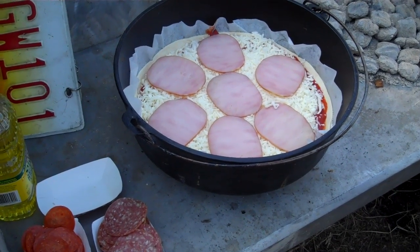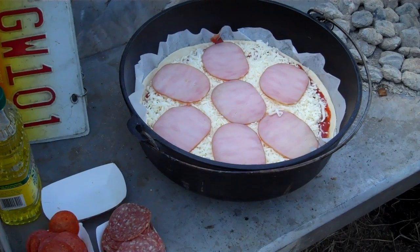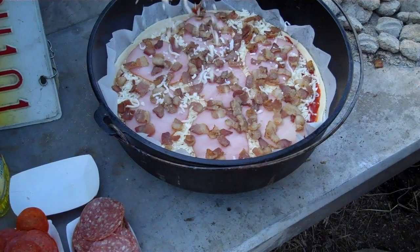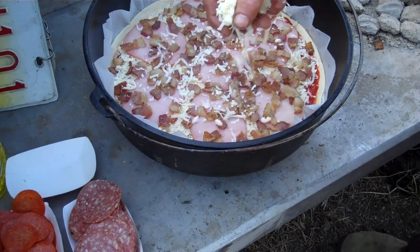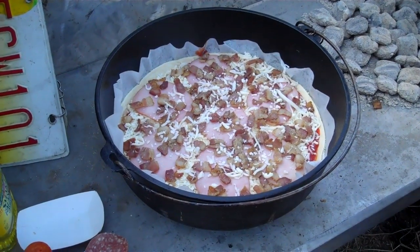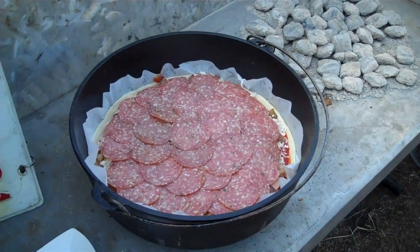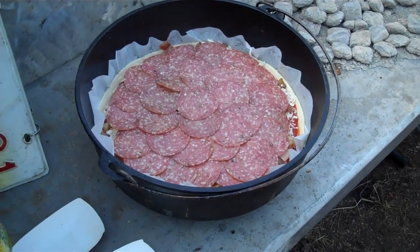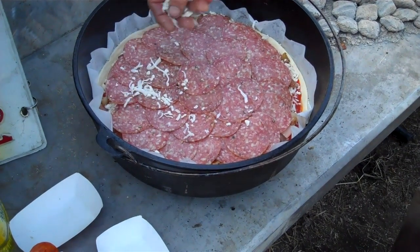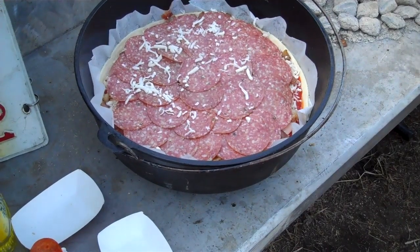We'll also add some sausage — already cut up, crumbled — and bacon as well. Now before I put more ingredients on, I need to add just a little bit of cheese, which will help stitch the ingredients together and hold everything in place. As you assemble each layer, such as the salami, sprinkle some cheese on top again to hold the layers together. If you're a cheese eater, add more — just keep assembling the items and layering them.